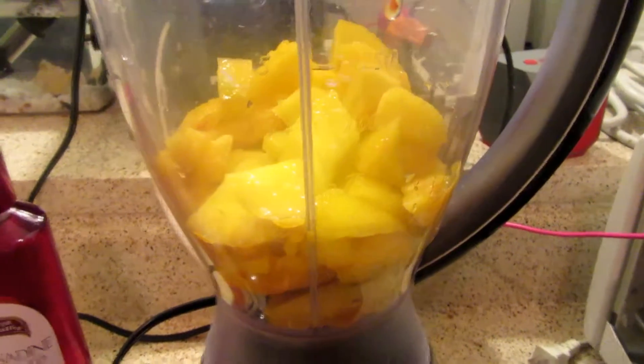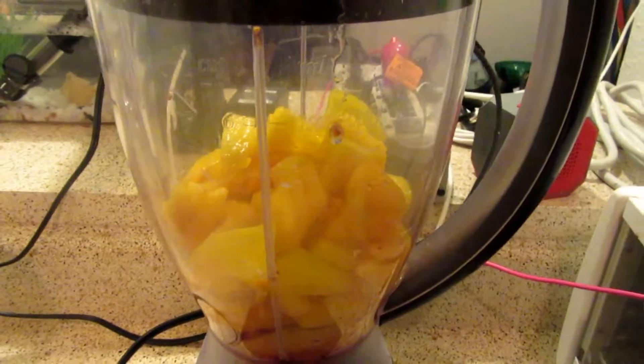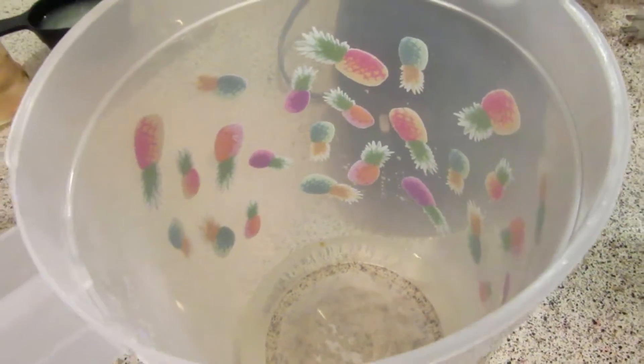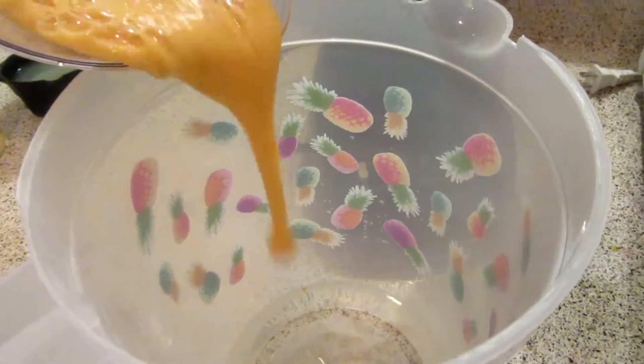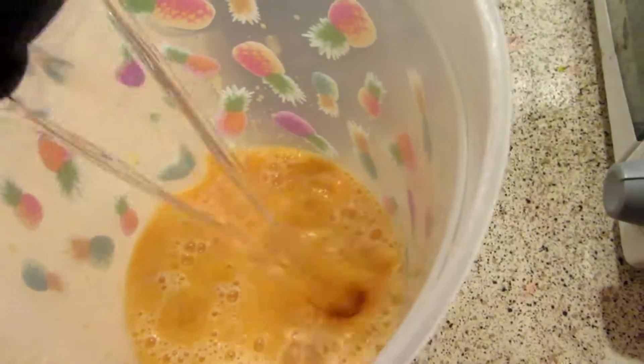Add a splash of grenadine to the blender and liquify everything together. Then in a large pitcher, combine your simple syrup, your liquified peaches, your lemon juice, and your vodka.